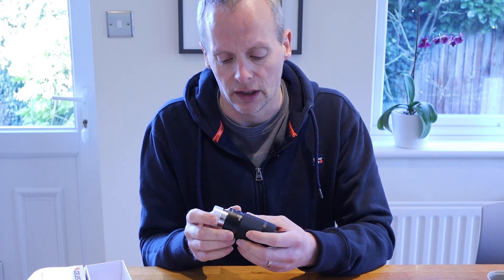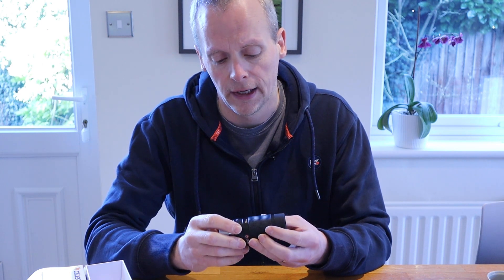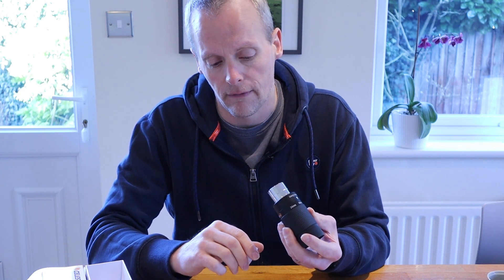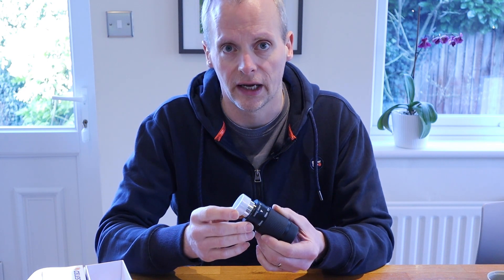The other thing to bear in mind is that this is not parfocal, so every time you adjust the zoom you also need to adjust the focus on your telescope. No hardship, just something to be aware of. As the physics dictates, to have a variable focus eyepiece there is more glass in here than there would ordinarily be, so less light gets through and it's slightly dimmer than a standalone eyepiece. As you zoom in from 24mm to 8mm and the magnification gets higher, you do see the field dimming — but that's just physics, there's not a lot that can be done about that.